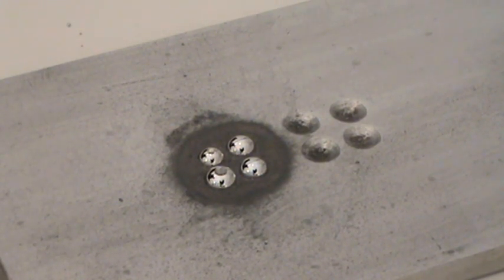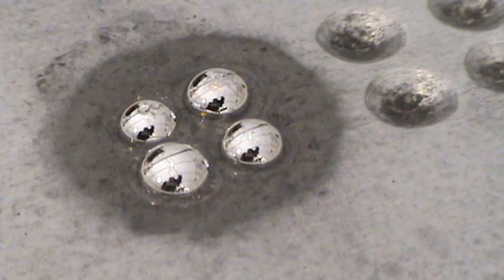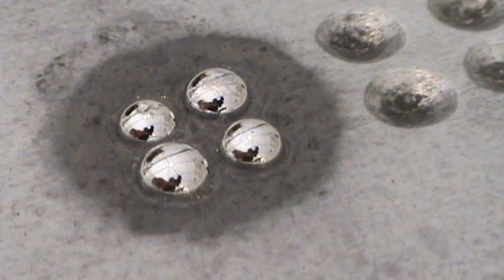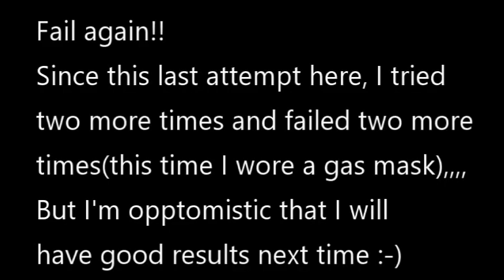Alright, well, let's see what happens. It's been about eight minutes so far — a little bubbling. Still a little acid around the edges.